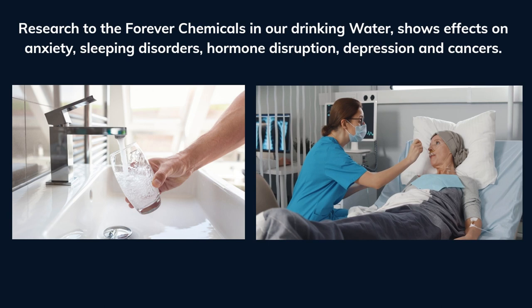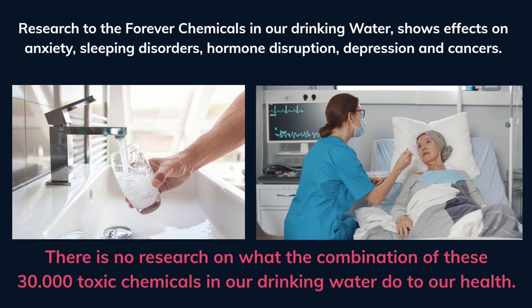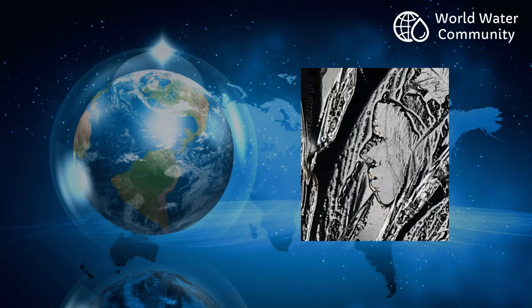Research into forever chemicals in our drinking water shows effects on anxiety, sleeping disorders, hormone disruption, depression, and cancers. There is no research on what the combination of these 30,000 toxic chemicals in our drinking water does to our health. Water education is urgently needed and solutions to purify water need to be found.